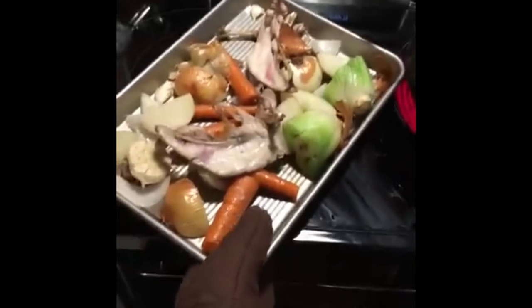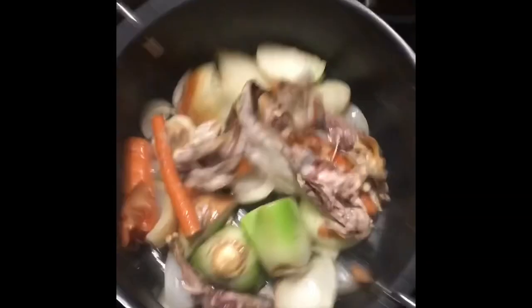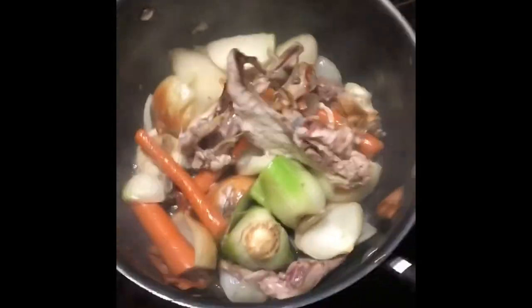Looks good enough to me — a little brown on everything. Got it all back in the pot, give it a little more browning real quick.